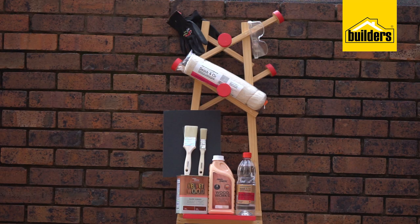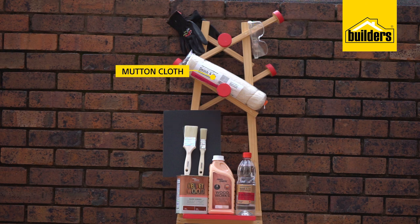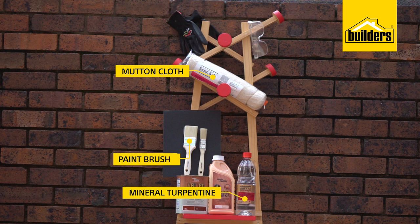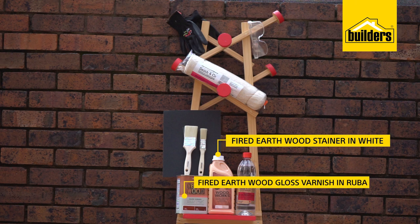Here's what you will need: sandpaper, PPE, mutton cloth, paintbrush, mineral turpentine, Fired Earth Woodwork Stainer in White, and Fired Earth Velvet Woodgloss Varnish in Ruba.